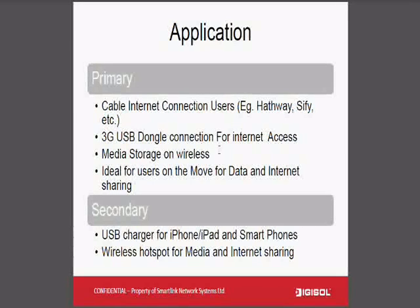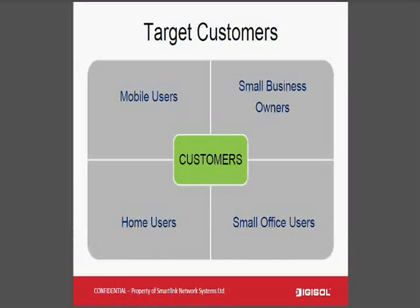Some additional benefits include the built-in USB charger port which can be used for iPod, iPad, iPhone, or smartphones, helping you reduce the number of chargers in your travel package. It can also work as a wireless hotspot for media and internet sharing. This small router is targeted at mobile users, small business owners, home users, and smart office users, with major customers being business users as well as home broadband end users.